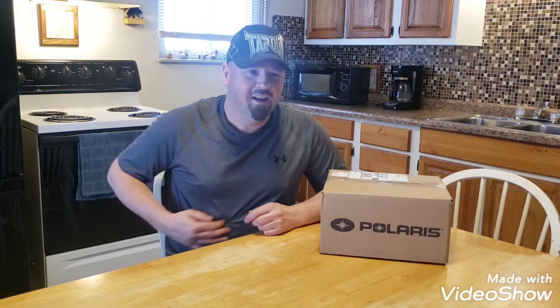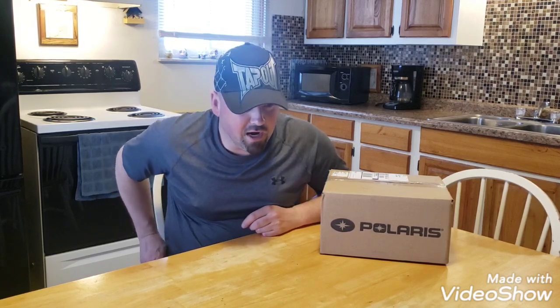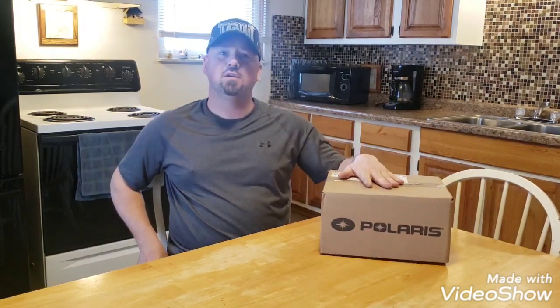Alright, everybody. We're going to do another video here. After eating those burritos — man, were they good. You guys have to try those out. We got a little package here from Polaris. My wife was looking for something free, of course — I don't blame her. We bought a 2020 Polaris a few weeks back and it was missing a couple of little things on it.